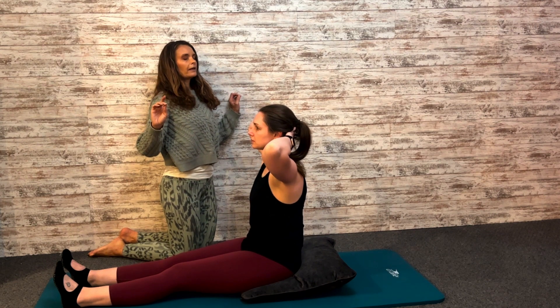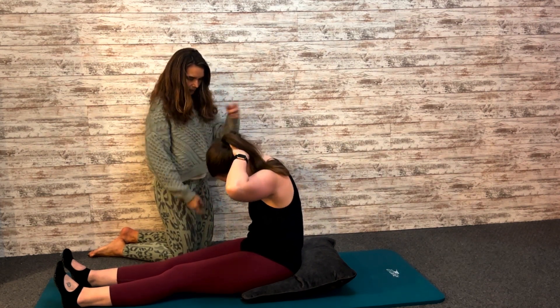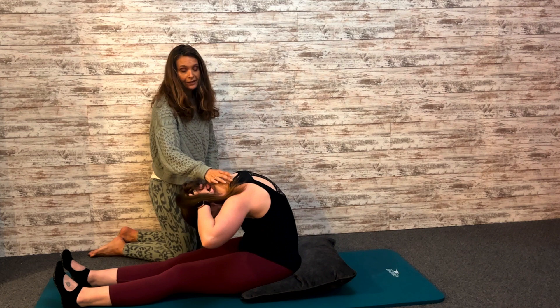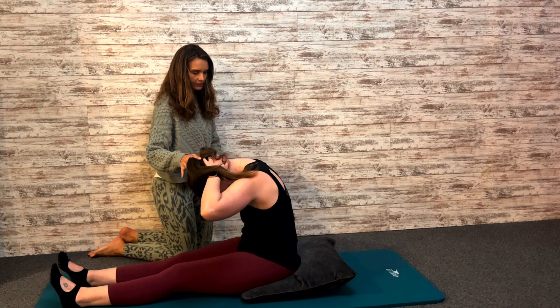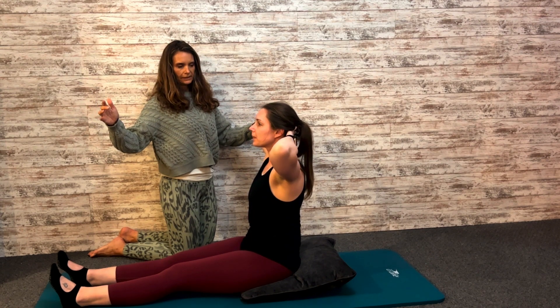Inhale, prepare. Exhale, tuck the chin. Roll up into a tight sit... Shoulders — she's doing a great job not hiking her shoulders here. This is where most people will. Then roll back up. Go back to pelvis first, and then stack one vertebrae at a time, reaching those elbows out to the side. Beautiful.